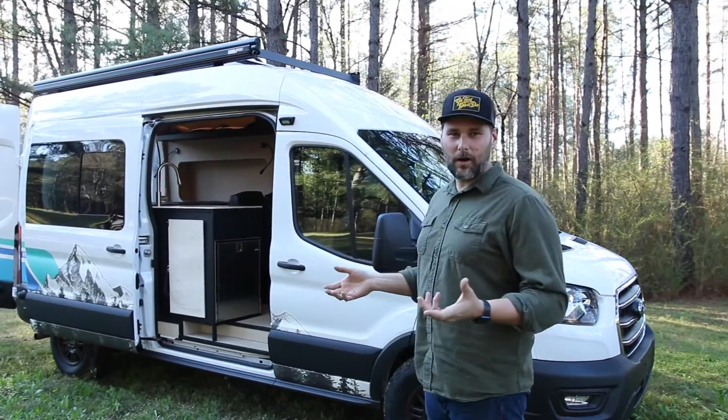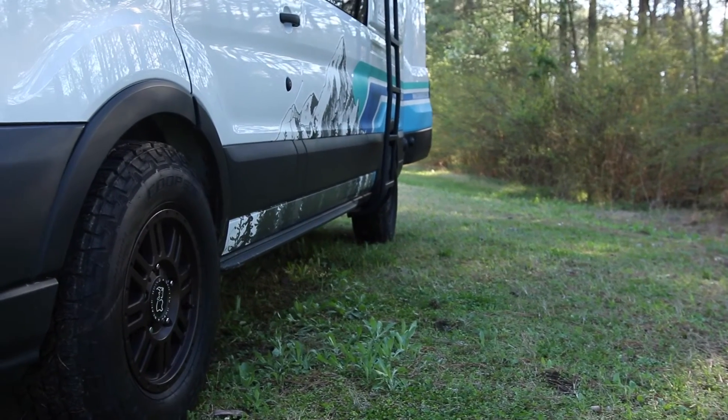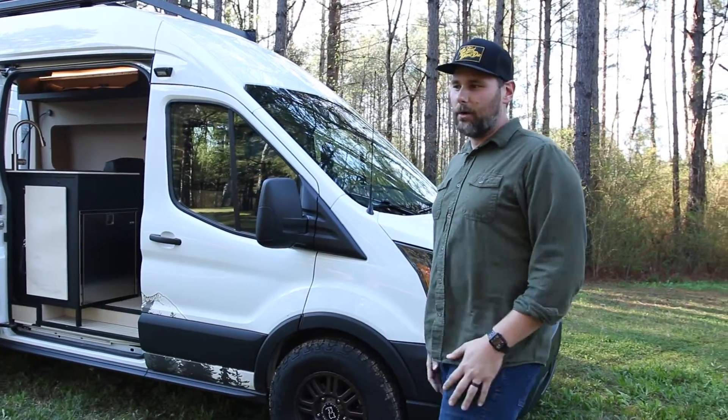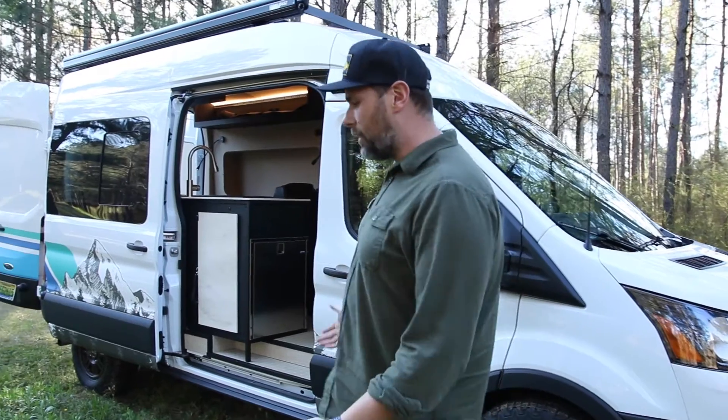We're gonna start our van tour on the outside of the van. We've got black Rhino wheels and Cooper Discover AT3 tires. This is a two-wheel drive van but it does help it look cool and work a little better in snow and off-road.